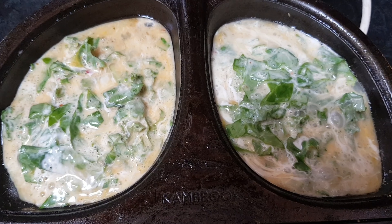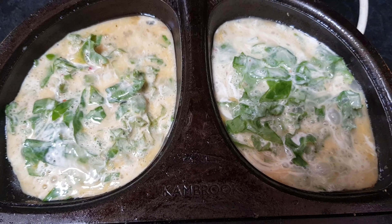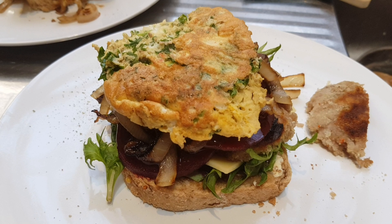Prepping the eggs in the egg maker. Give them a flip in a moment. And the end result is the egg, onion, beetroot, patty, cheese, greens.